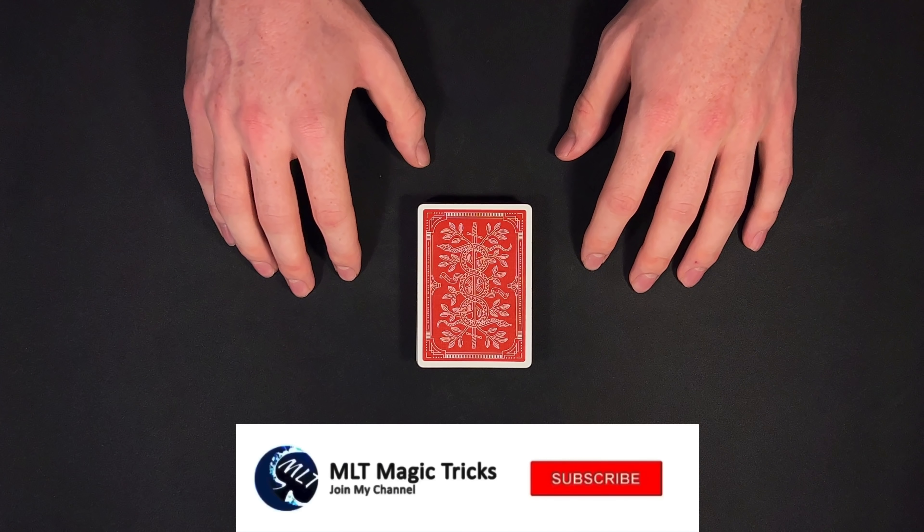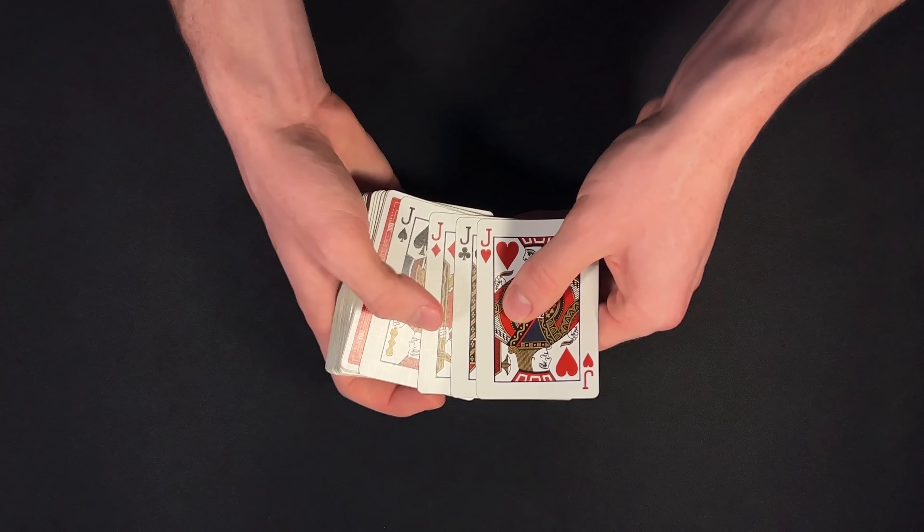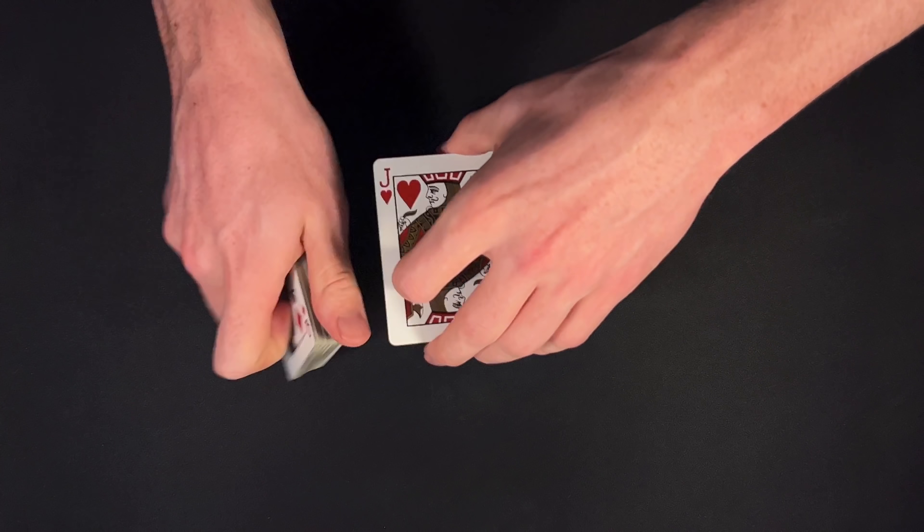Hey, how's it going everyone? MLT Magic Tricks here. Today I'm going to be giving you a performance and tutorial for this really powerful card trick that is going to get some great reactions from your audience. I would start this one off by showing my spectator — we are going to be using the four jacks for the trick.